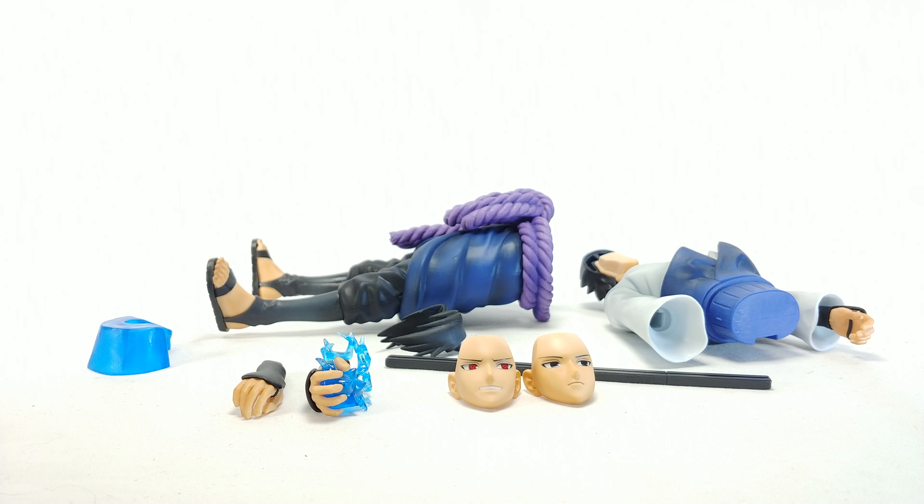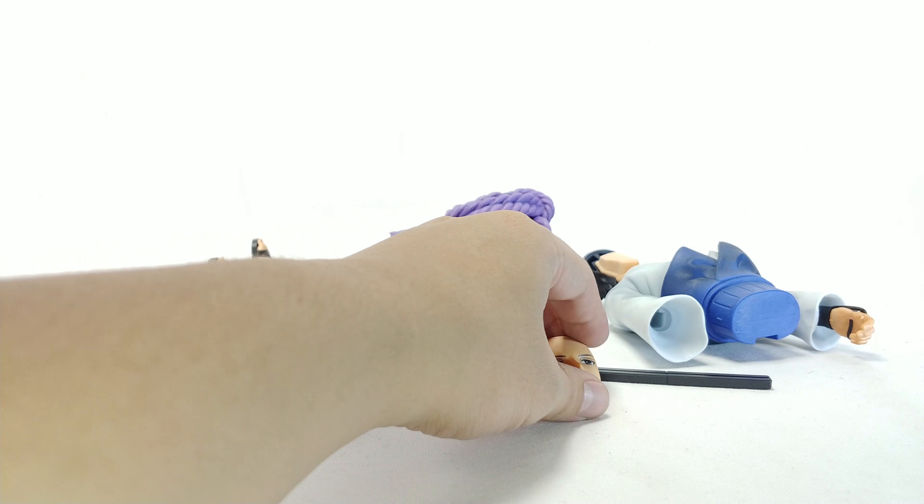I've reviewed a few Grandista statues in the past, and I've reviewed plenty of Banpresto. This guy comes with interchangeable heads and an interchangeable arm. He does come in a few pieces right off the bat, but interchangeable heads and arm with an effect piece for — is it the Chidori? It's been a while since I've seen the show. But yeah, let's start off with the interchangeable heads.